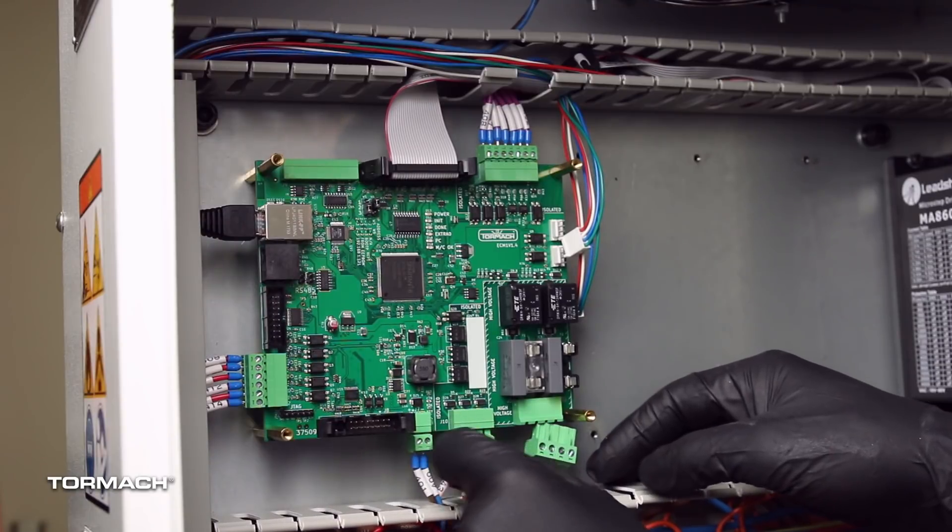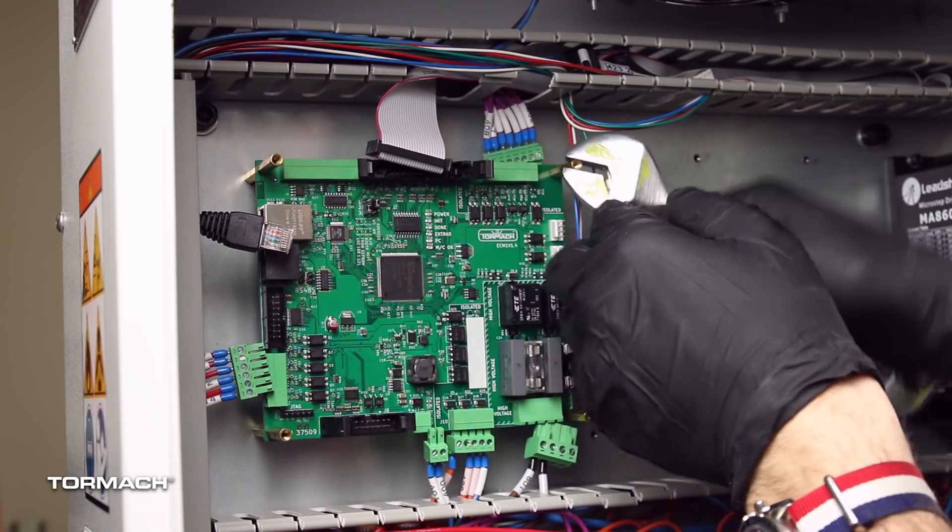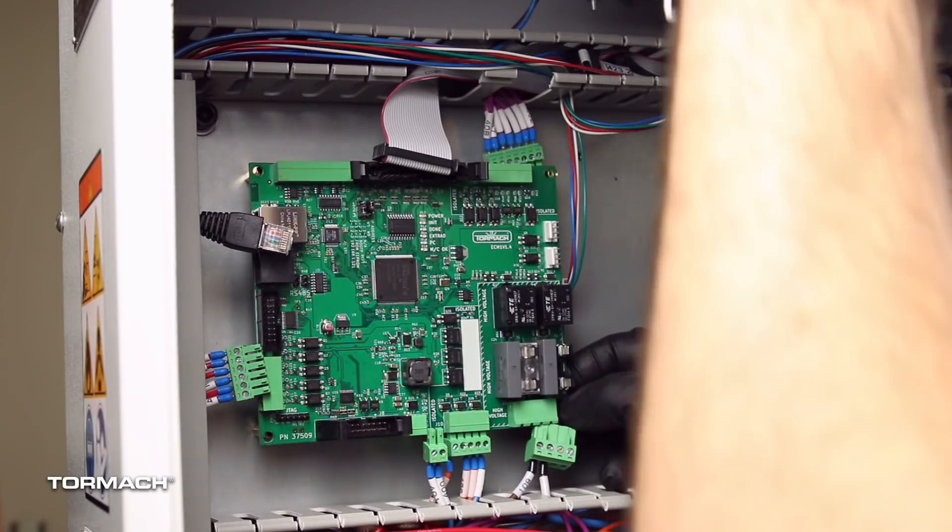Disconnect all other cables. Remove the four brass standoffs and remove the board.